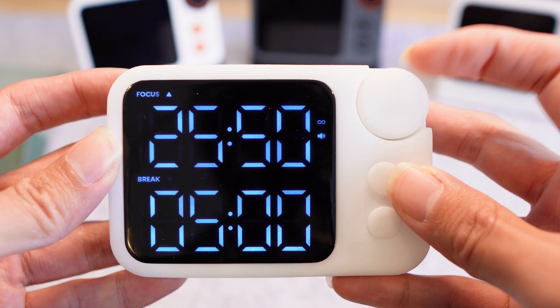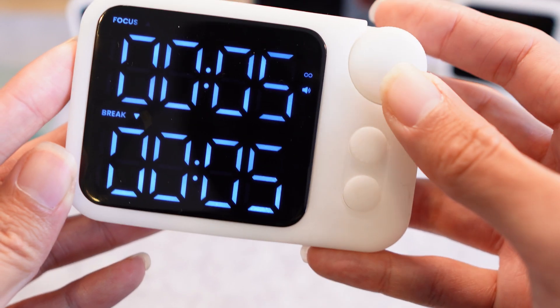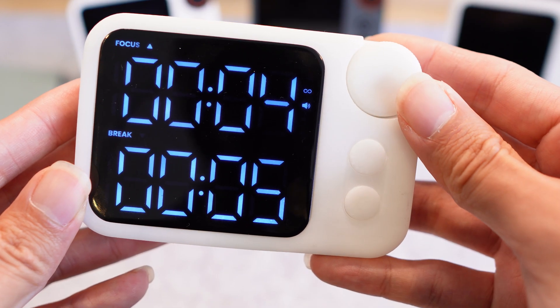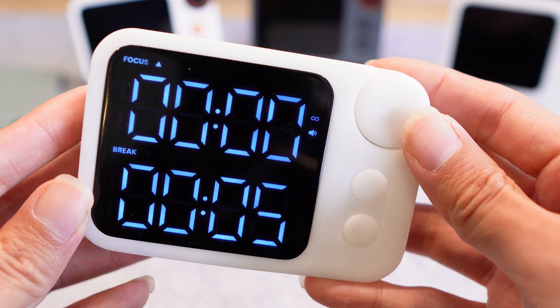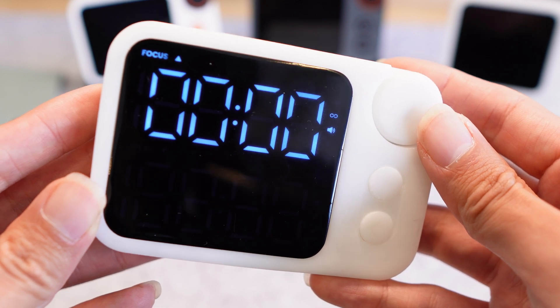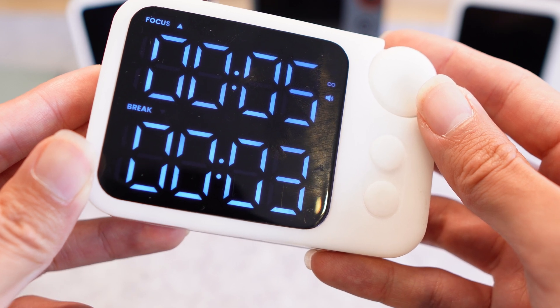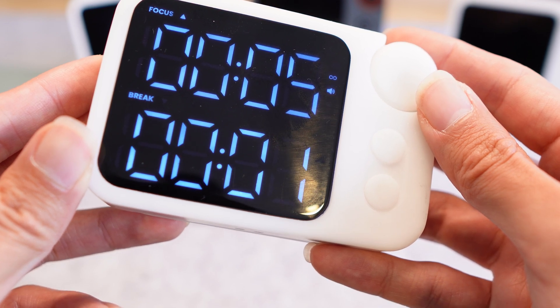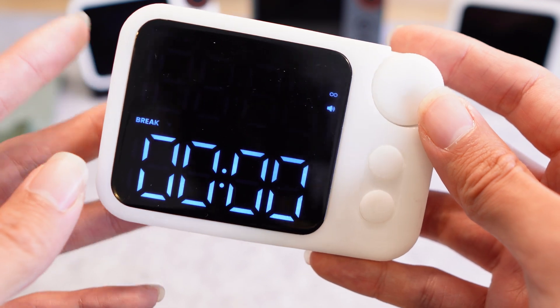To demonstrate, I'm going to quickly change the timer to five seconds. You just hit the start button and it will start the timer. It plays the sound and then it will go to the break timer. The break timer will count down, and then it will go back to the top timer.